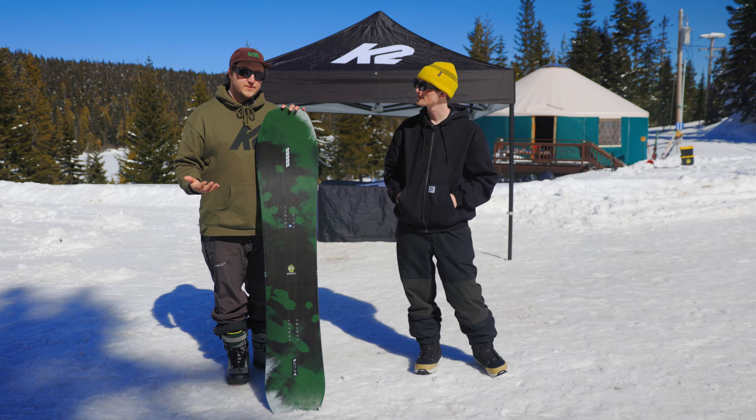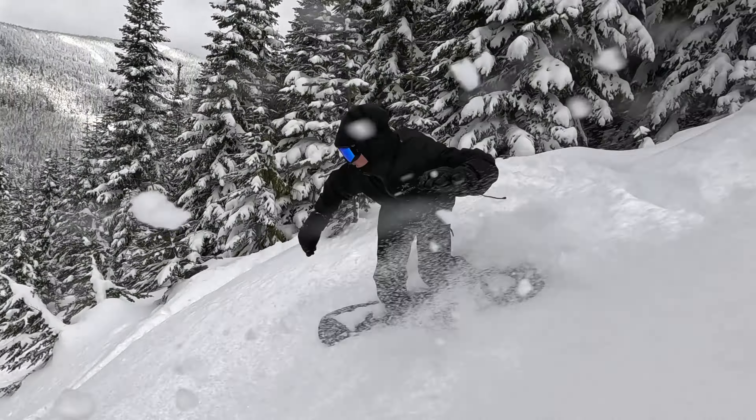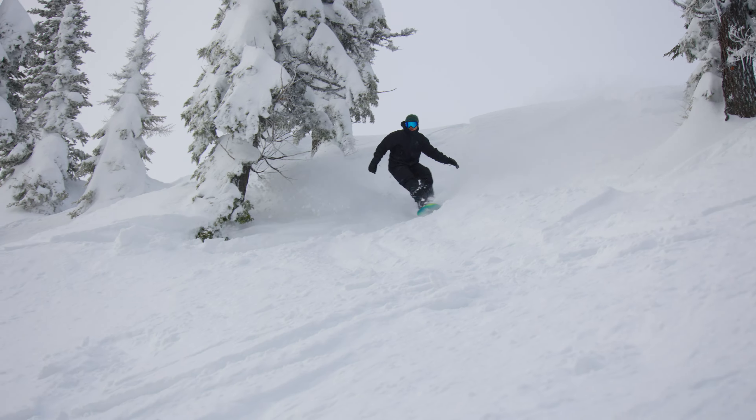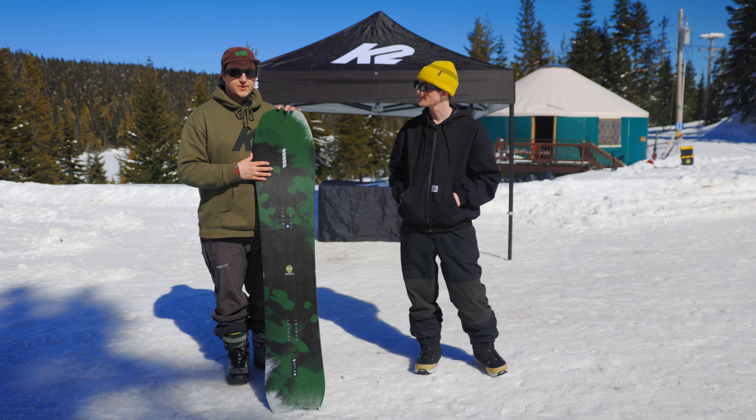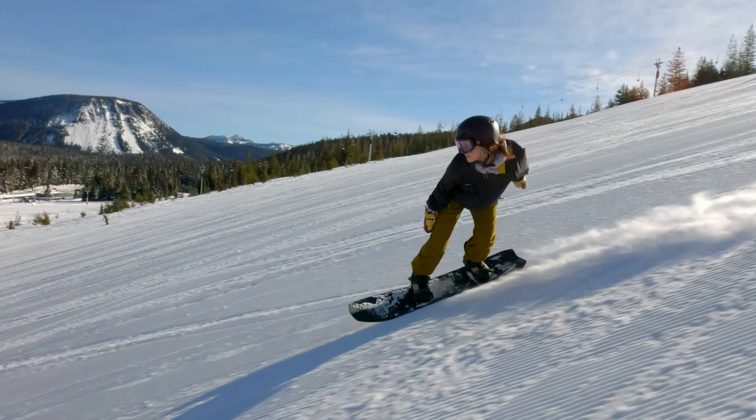It's great for your intermediate to advanced consumer. It excels really well as a powder board with the shifted volume, as well as just ripping groomers and railing some tight turns.